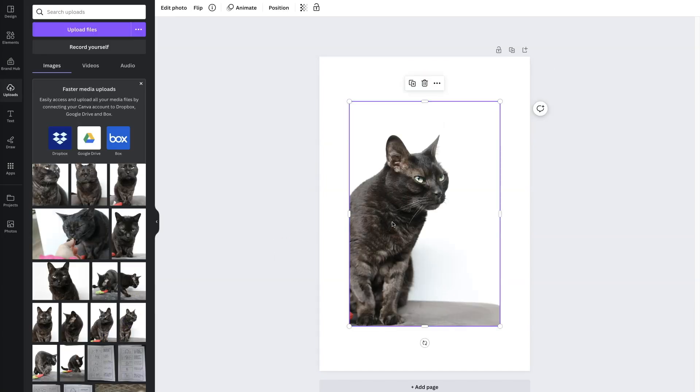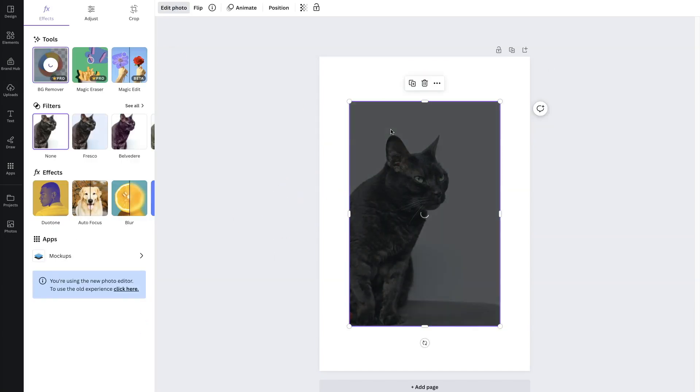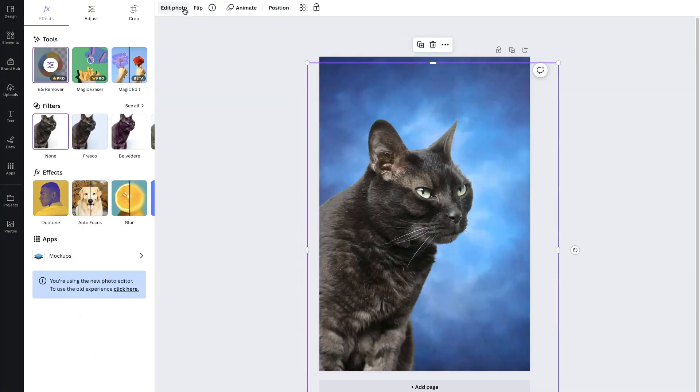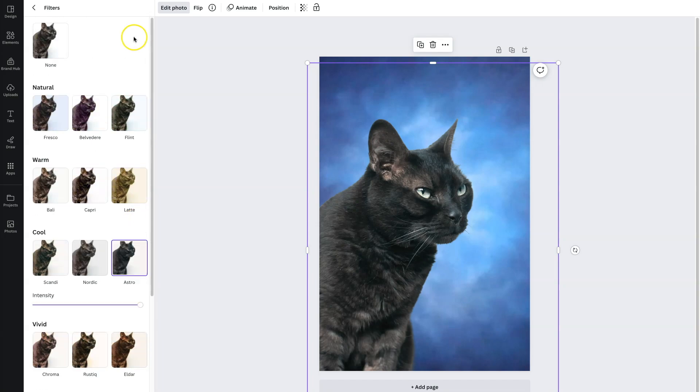I brought the photos over to my computer and pulled them into Canva. On Canva, I used a background remover and tried to put Kiki into a yearbook photo type of thing.